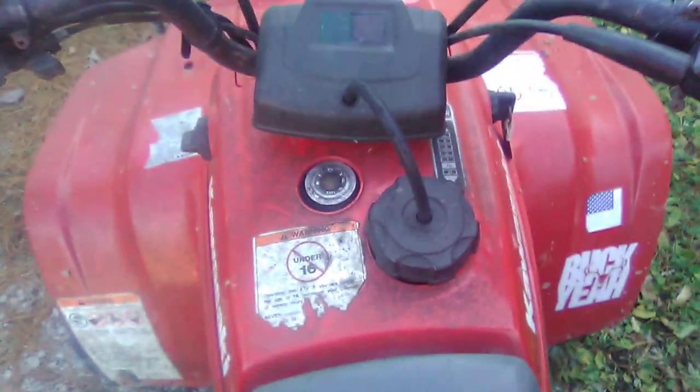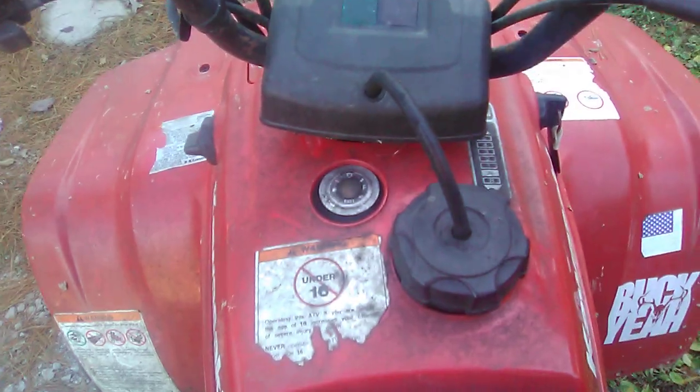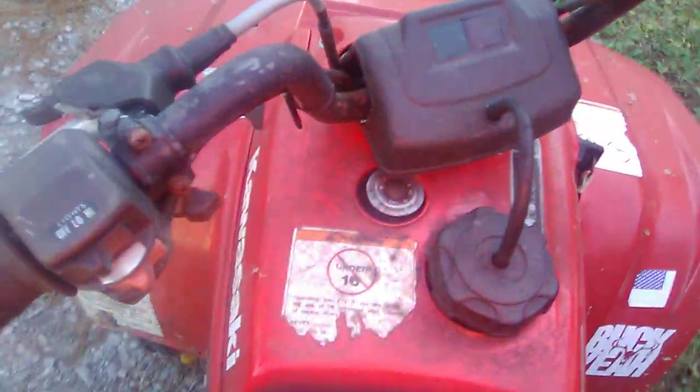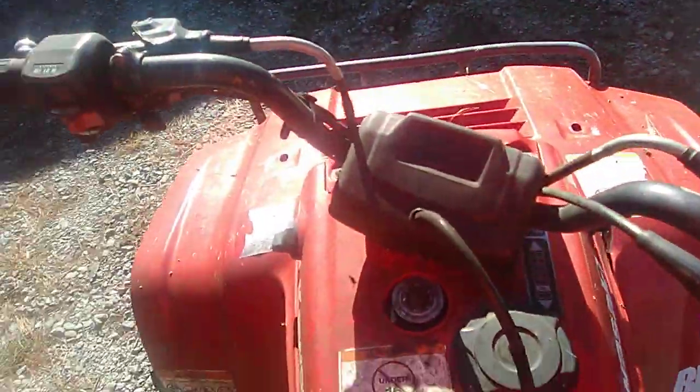Your gear shifter is right there too. What's really weird is — since there is no battery — it does not show neutral and reverse. That would be neutral and that would be reverse. On the older models what you've got to do is hold your right brake down like that, and to put it in reverse you turn this knob, shift down, and it is in reverse. As you can tell it is in reverse.